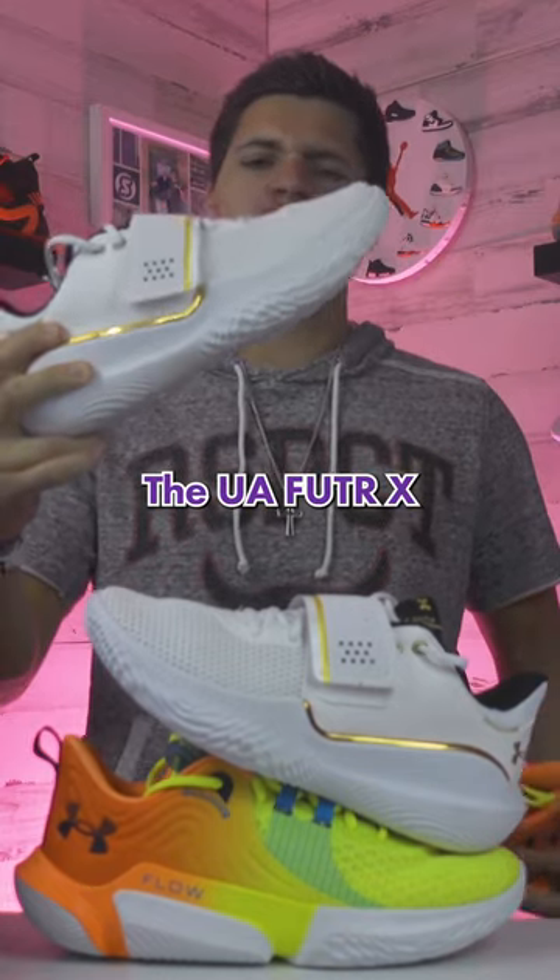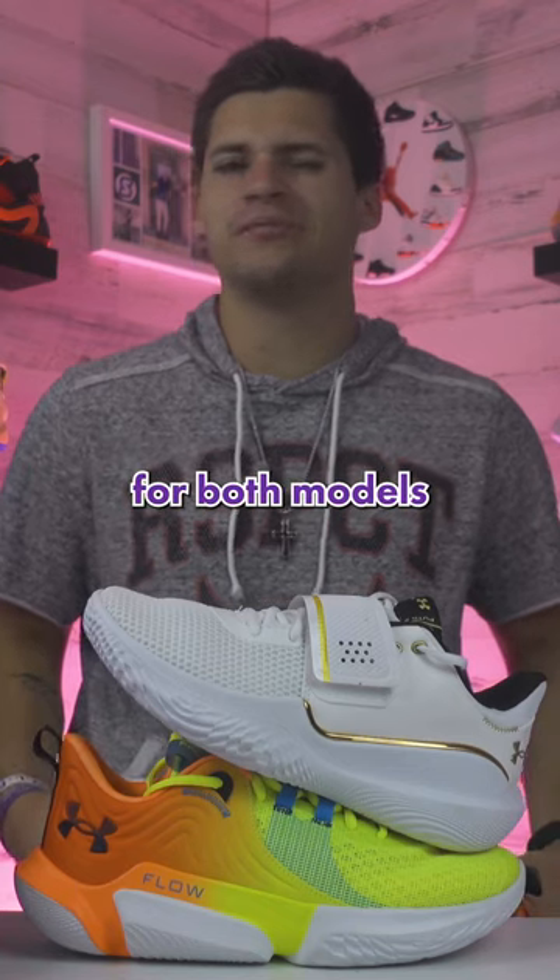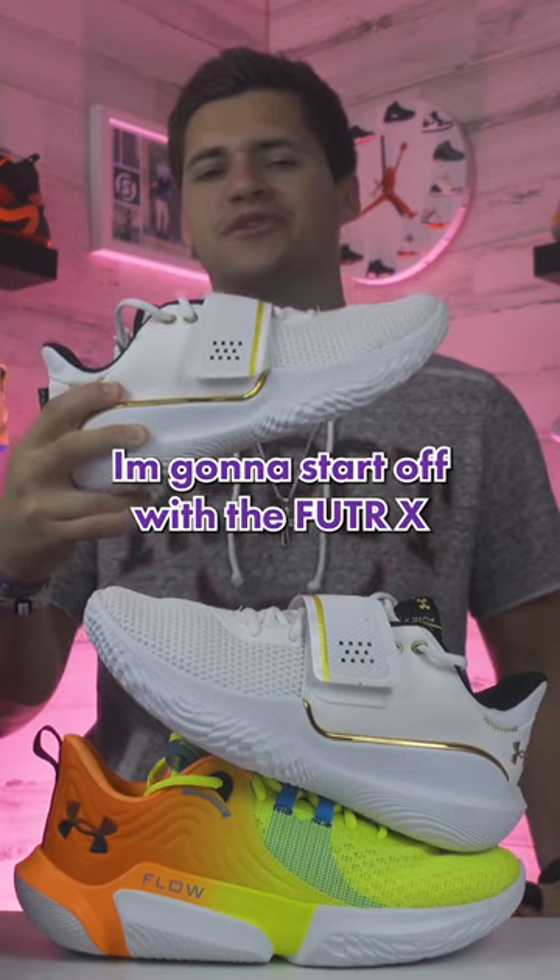Which shoe is better to hoop in — the Under Armour Future X or the Future X2? As for the appearance, I do like the look of both models, but I prefer the strap on basketball shoes. I'm going to start off with the Future X.